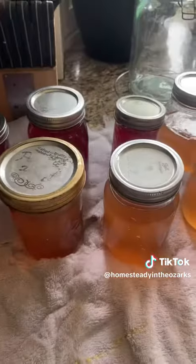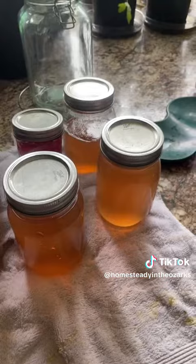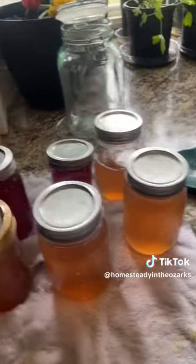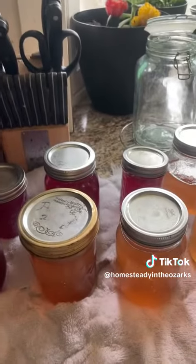So yeah, it's all done and ready to go. I honestly cannot wait to try this and cannot wait to put it on sale — it was so good last year. I did not try the dandelion and violet mixture last year, but I did do redbud and violet and that was really good. I decided to do just redbud by itself this year.